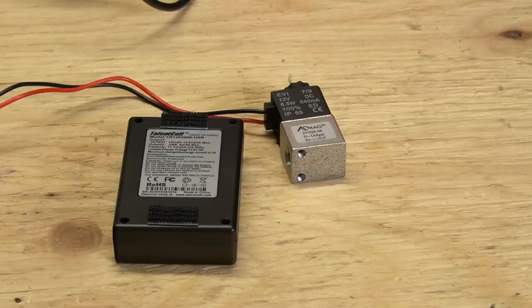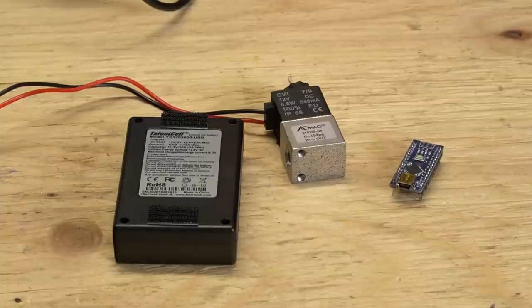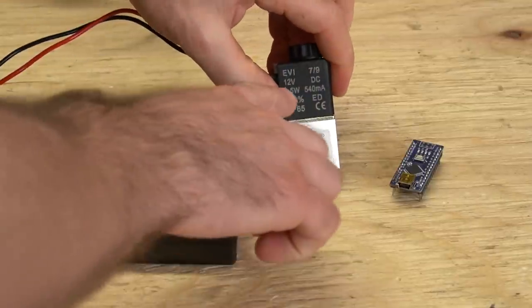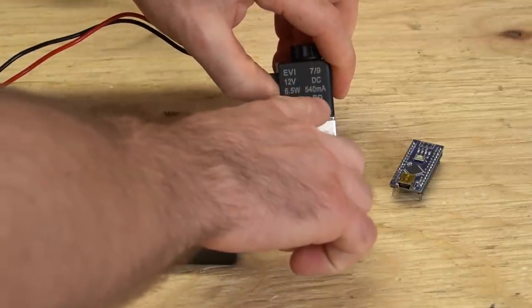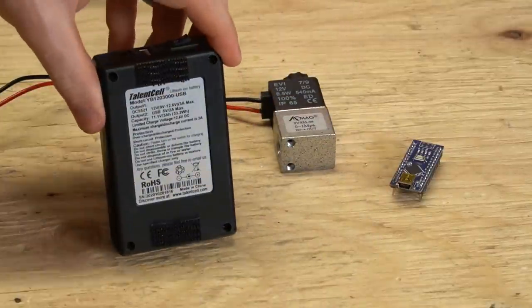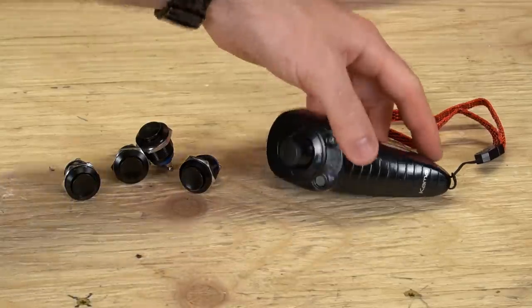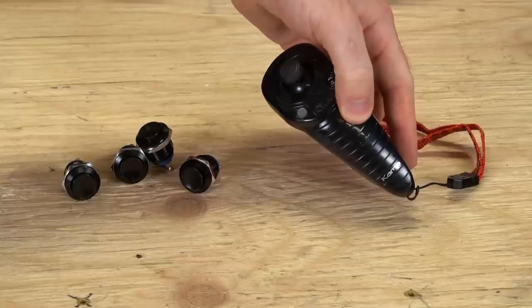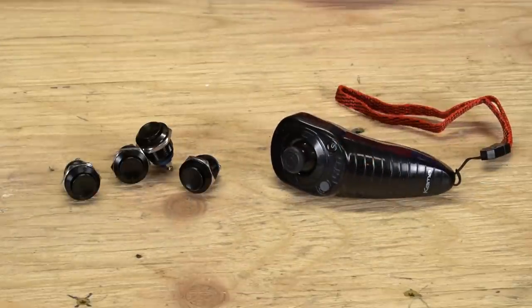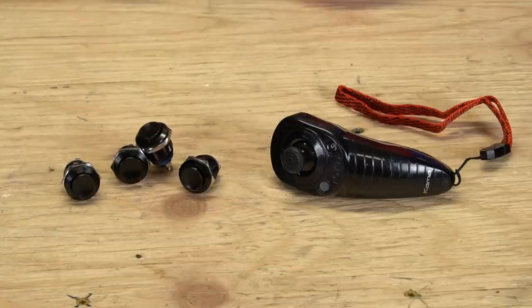Number three: a battery. Choose one that has a suitable voltage and max current for your solenoids and Arduino if you'll be using one. Our solenoids run off 12 volts and each consumes half an amp during operation. Since we're using four solenoids, we chose a 12 volt 3 amp battery pack to give us a buffer. Number four: buttons, a nunchuck, or other controller. The style of nunchuck we used has been discontinued for some time. This is a great opportunity to learn about making your own controllers, even one consisting of a simple set of buttons. We'll go over this more later on.